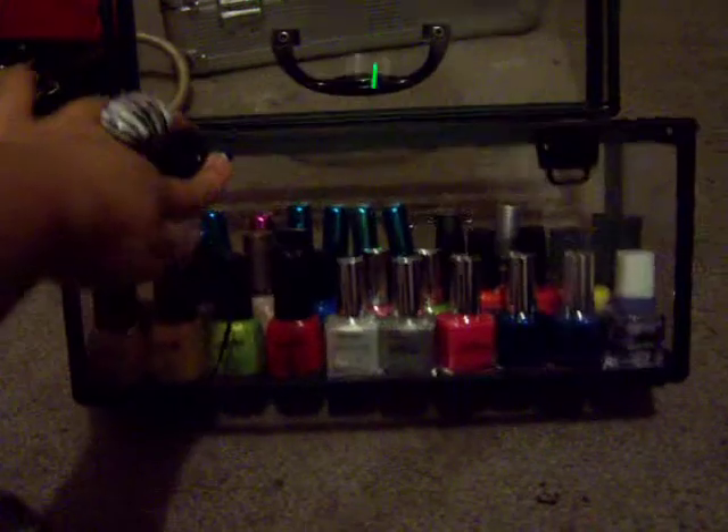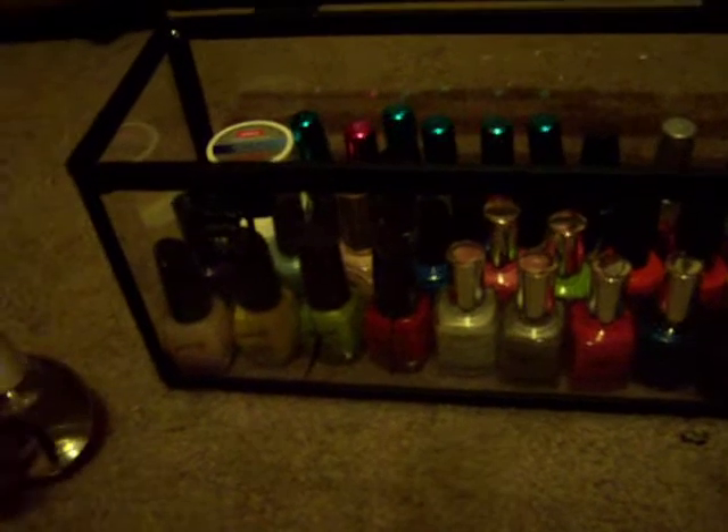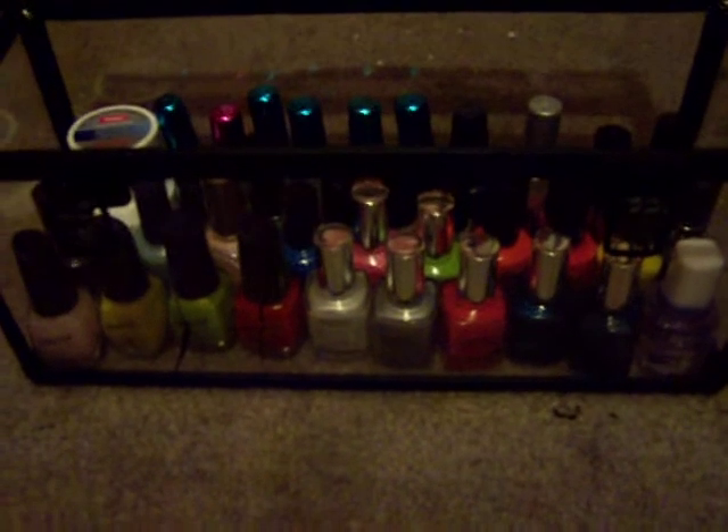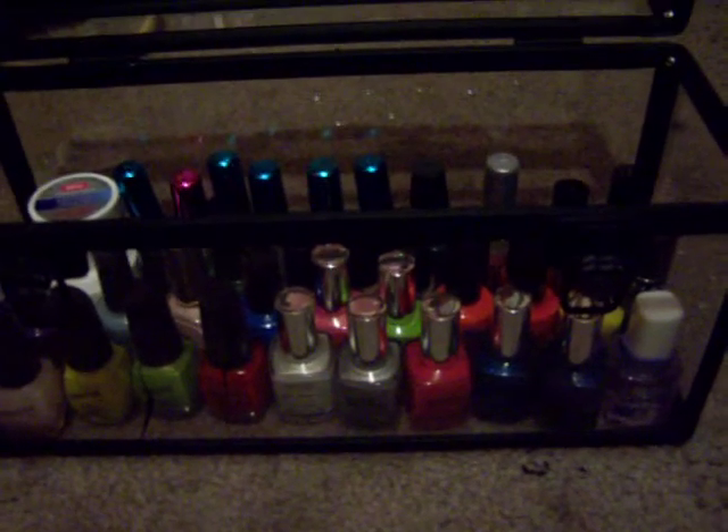Hey everyone! You might remember this box from another one of my videos — this is how I store my nail polishes. One of my subscribers asked me to go through and show all of my nail polishes and asked me how many I had, so just in case I get this question again in the future, I'm just going to make a video for it.